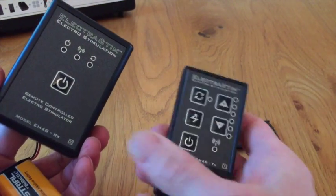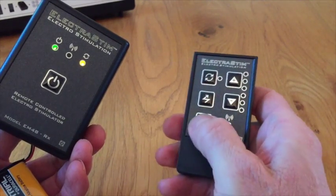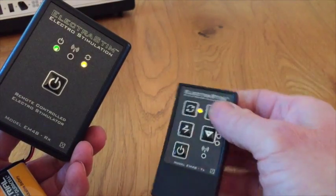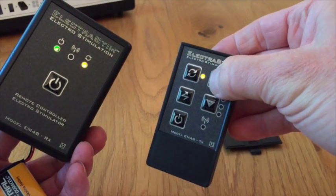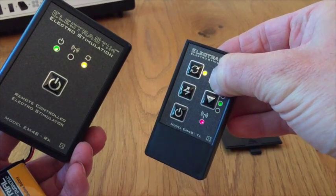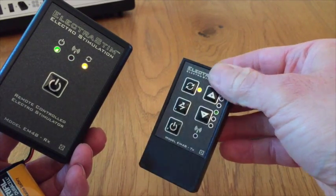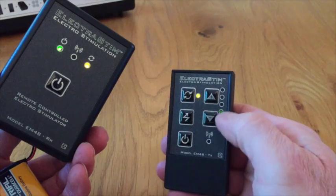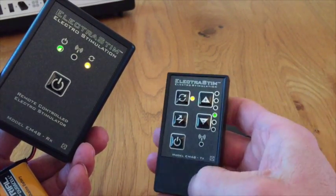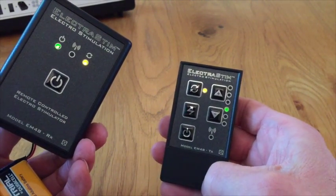To get started, we're going to switch both units on — switch the receiver on, switch the transmitter on. The first thing you need to do with the transmitter is press the intensity increase button three or four times, just to get that light climbing a little bit. We need to press the down button later, so we need to make sure we're not at the lowest setting. There are three settings on each one, and it gets brighter every time you push it.